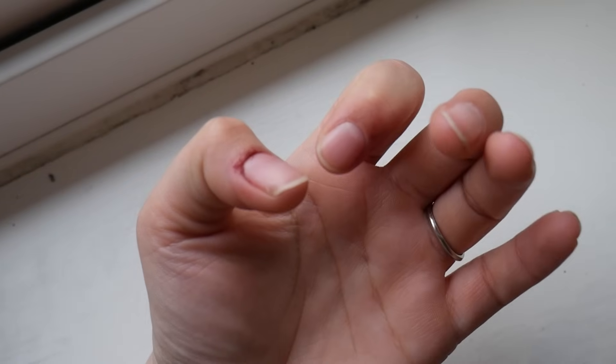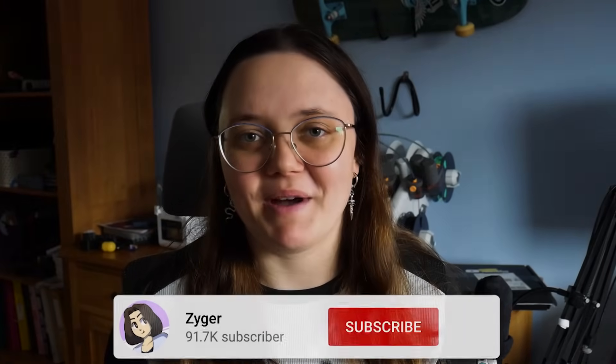This was one of the harder projects that I've ever actually worked on, and let's just say many things went wrong. So subscribe and enjoy.